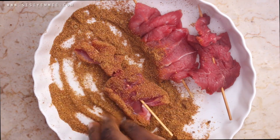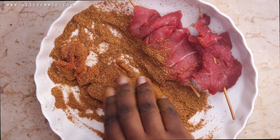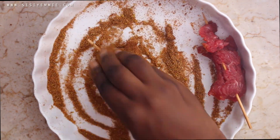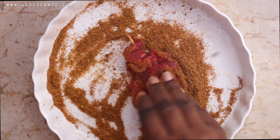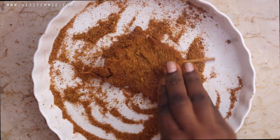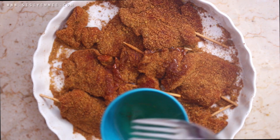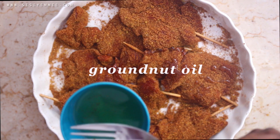It's been a long time since I bought suya, and I think that's because I've been making a lot lately. I decided I want to share this recipe with you guys. Sometimes I keep recipes for so long and I don't know why — I'm so sorry! Now it's time to sprinkle some oil on your suya.